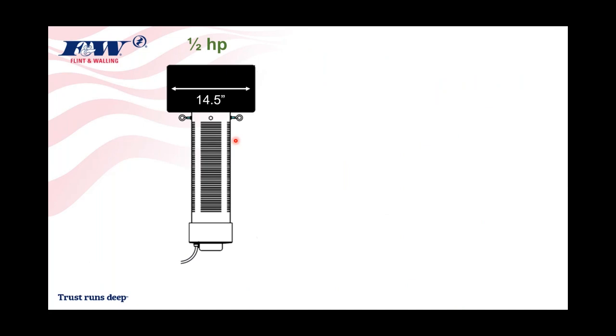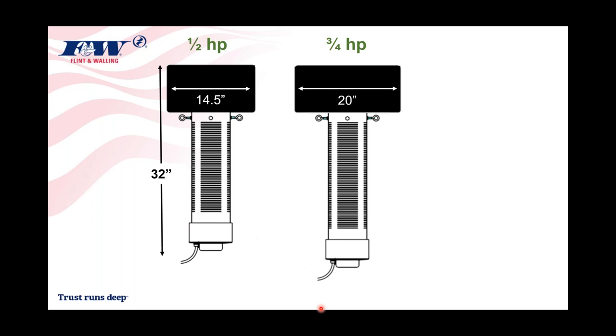Looking at physical sizes, because marketing images don't always give a good sense of scale: I've walked these into supply houses and had people say 'I thought it was bigger' or 'I thought it was smaller.' The half-horsepower float is approximately 14.5 inches in diameter, and the overall length is approximately 32 inches. The three-quarter horsepower has a slightly larger float at 20 inches in diameter and is a bit longer in total height.